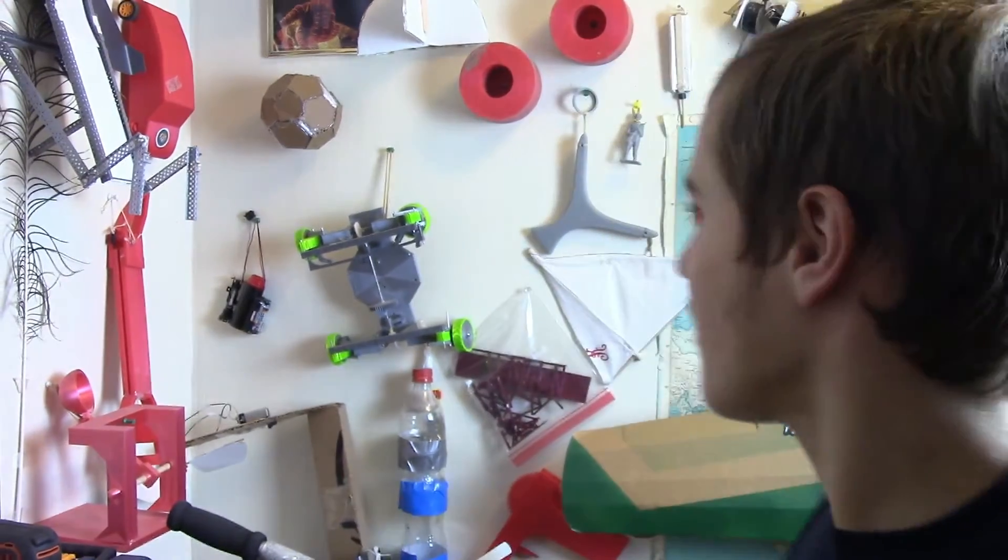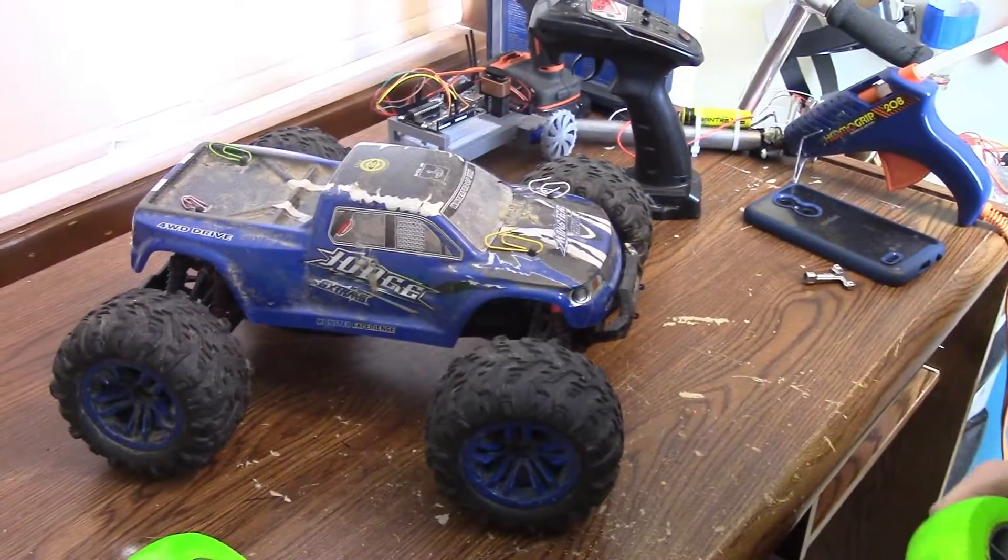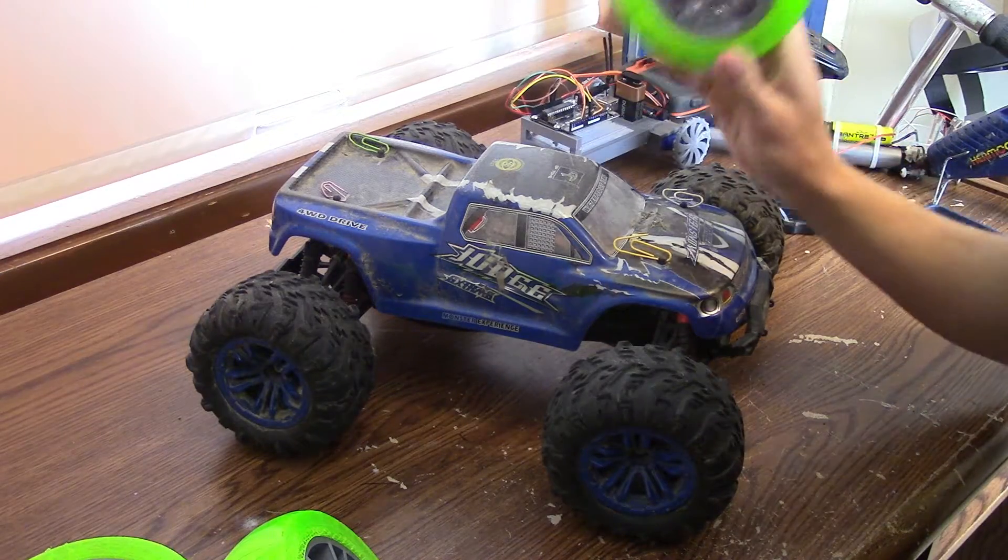Hey, it's Zach from At Home Inventions, and today I'm going to be putting these 3D printed wheels on my RC car as an experiment. I'm doing this project to see how well I can get 3D printed tires to work and how well I can get them to grip, because I'm going to be making a bigger 3D printed RC car like this one before, except about the size of this car. Let me show you how I made these.